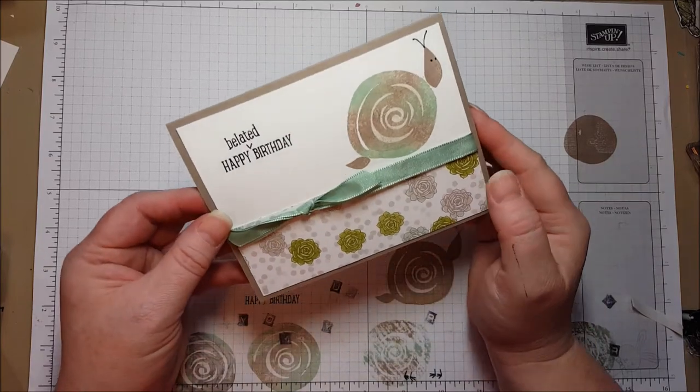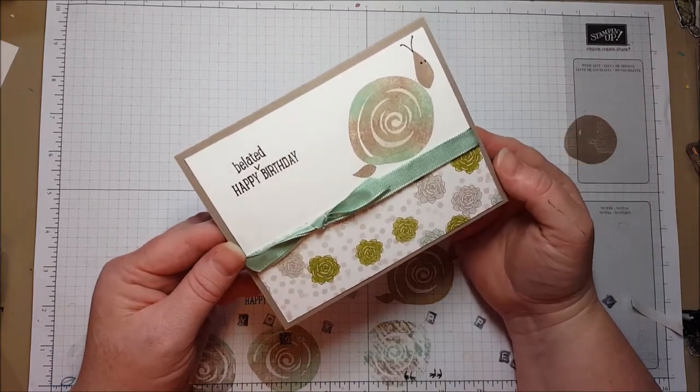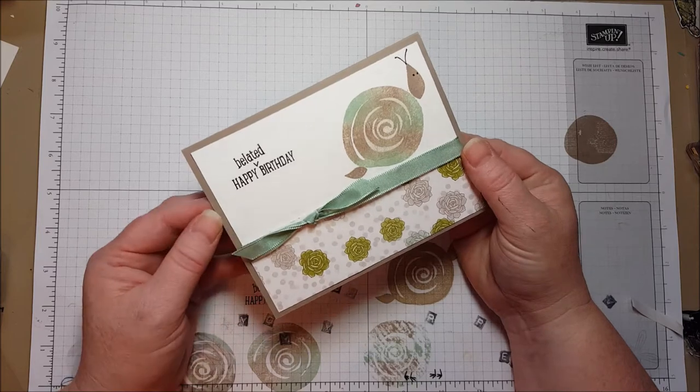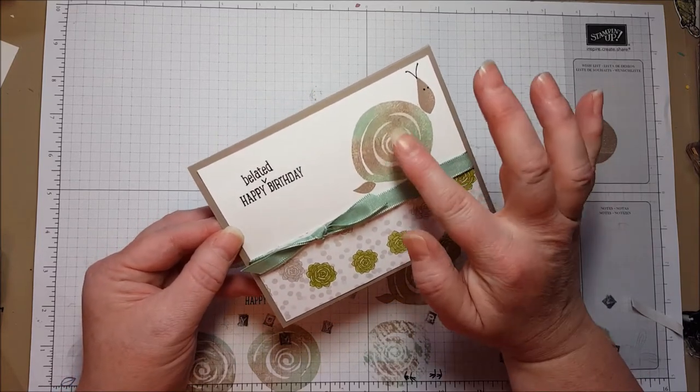Hi everyone! Today I want to show you how I made this happy belated birthday card. I had a few people that I forgot to send birthday cards to recently, or one even got lost in the mail, and I felt like I needed some belated birthday cards, and that made me think of a snail.